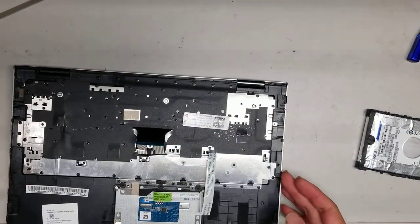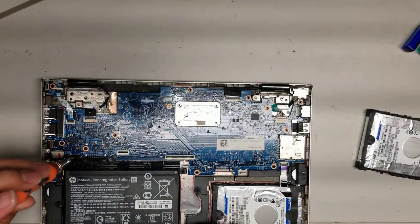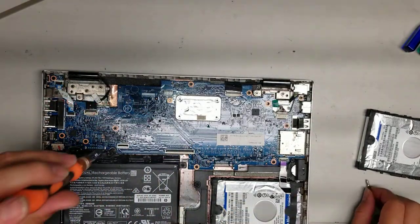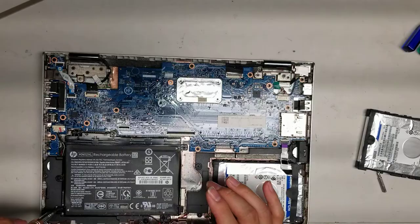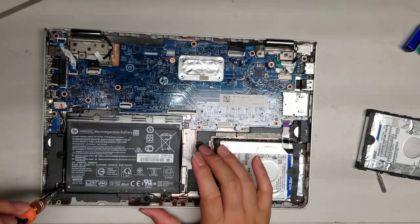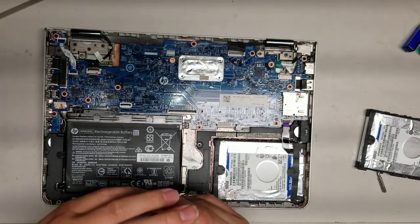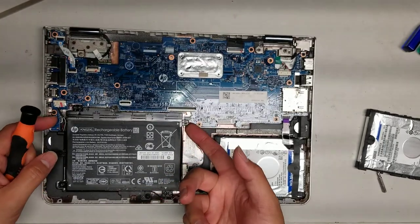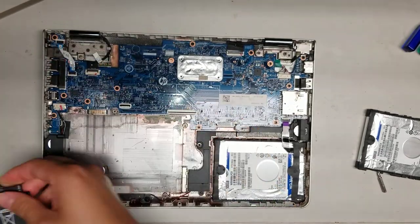I'll remove everything from this one just so you can see. Let's remove the battery — this one's liquid damaged so it's completely dead already. We'll remove all the screws; all the screws inside use a PH1 or J1 screwdriver bit. Same thing as the other one — lift it, get your fingernail underneath and push on the corner to pop the battery out very easily.